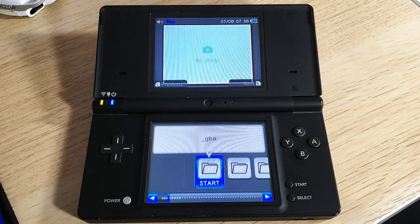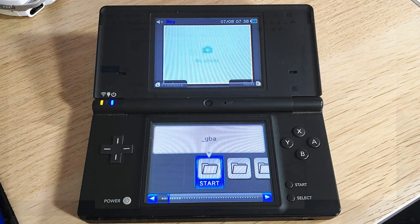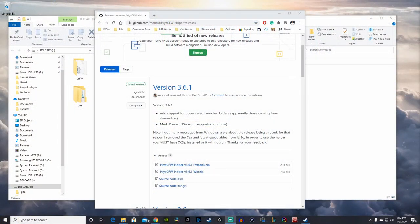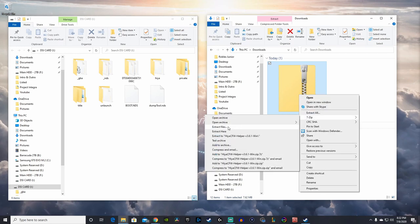Finally, moving on to the last step of the entire hack: installing the Haya custom firmware. This allows you to modify your system without the risk of breaking your internal system, as any changes are simply made to the SD card instead. Download the latest version of Haya CFW Helper, which is version 3.61 — I'll be using the second link. Once downloaded, extract the file using 7-Zip and launch the Haya CFW Helper.